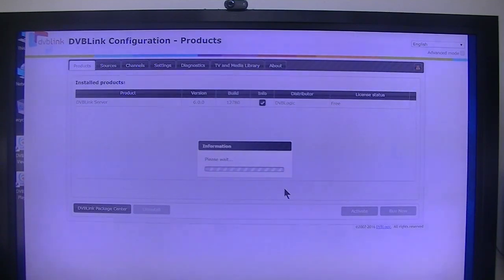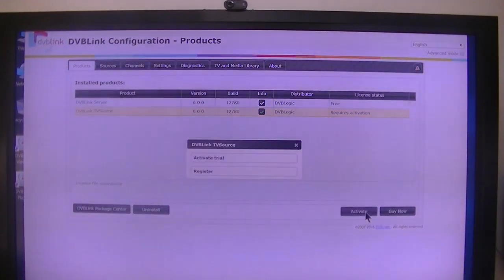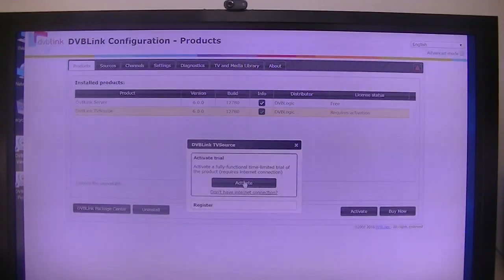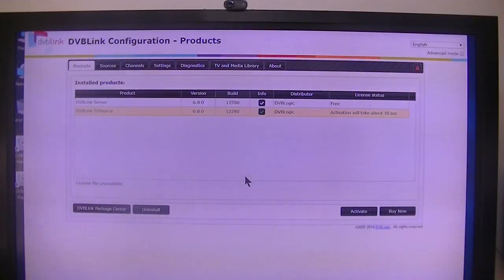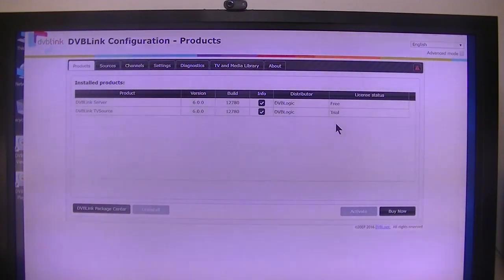This will probably be extremely boring, so I'm going to pause it for about a minute and see what happens. It finally installed. It says 'require activation,' so I'm going to do that — I'm going to activate the trial. Activate. Activation will take about 10 seconds. I'll see if it's activated. When I get done, I'll have to go to sources and add my Schedules Direct TV guide.